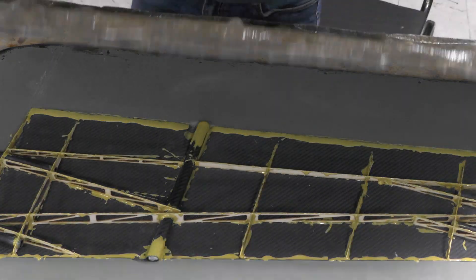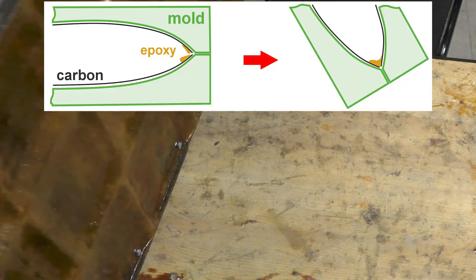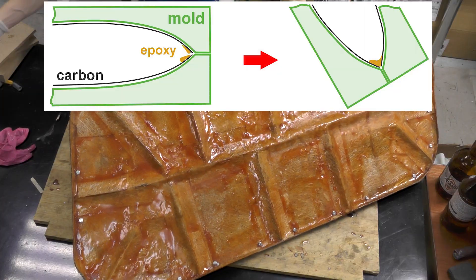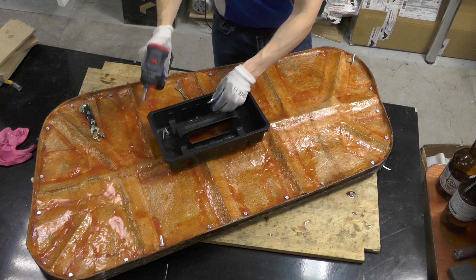I fasten the molds with bolts and place them at an angle so that the leading edge of the wing is facing downward. Under gravity, the resin should flow toward the edge bases for a stronger bond. I leave it for a couple of days for the resin to cure. Then I disassemble the molds and remove the part.